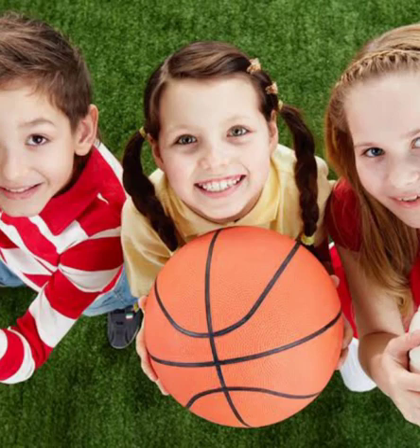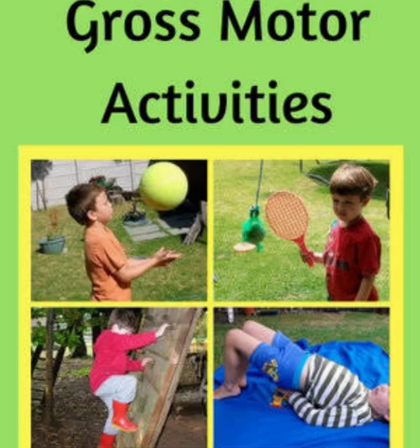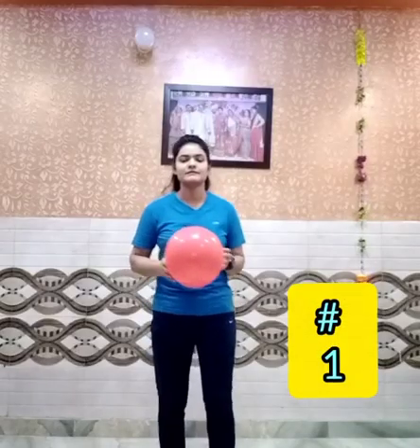Hey kids, I hope you all are having fun at home. Welcome to your sports class. Today we are going to do some gross motor activities — the activities which help in acquiring these skills during our childhood. For this you need to have a balloon, and then let's get started.